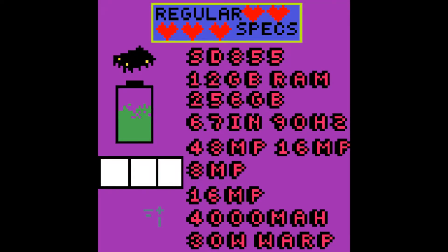Let's talk specs. This phone has the Snapdragon 855, 12GB of RAM, and 256GB of UFS 3.0 storage. It also has a 6.7-inch 1440p 90Hz display. It has three shooters on the back: a 48MP, 16MP, and 8MP. On the front, it has a motorized pop-up — that means no notch, no cut-out — that is 16MP. Inside, it's packing a 4000mAh battery, which is capable of charging at 30W using OnePlus's warp charging technology.